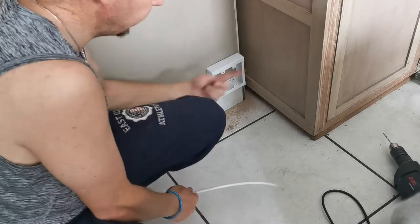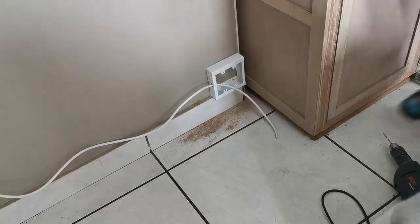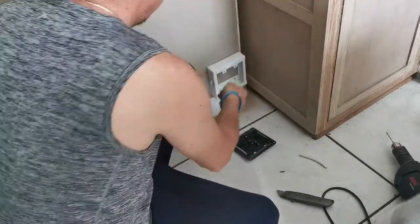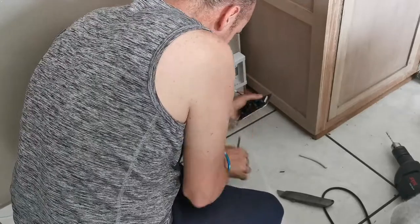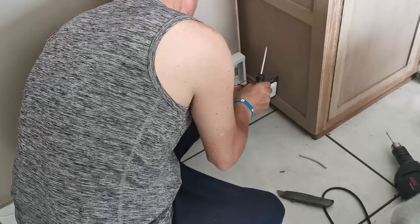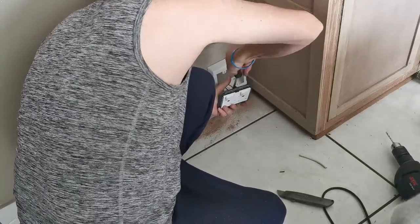I opened up one side of the casing to let the electrical cable through and to show you guys where the plug is going to be. Next was to make the connection to the plug, mount the plug, and close it up. Remember — please put the cables in exactly the same positions as you did on the other side. Neutral, live, and earth must be at the same places. Don't mix the cables.